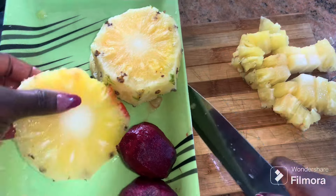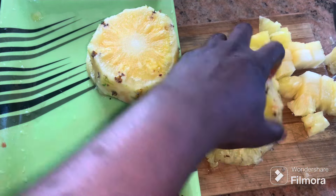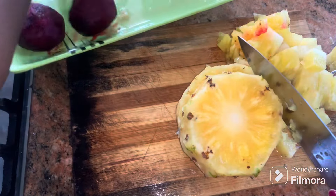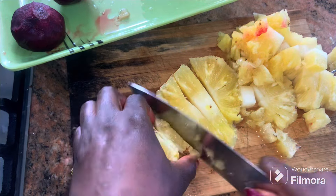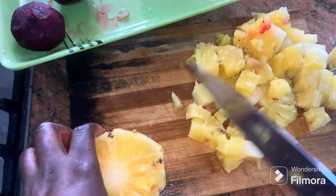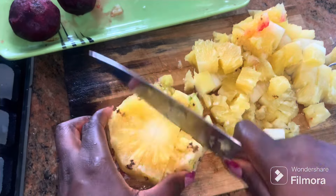After I'm done peeling both the pineapple and the beetroot, the next thing I want to do is cut my pineapple into smaller sizes and I'm going to do the same thing to the beetroot as well. I'm going to put everything into smaller sizes and then add it all to my blender to blend it.